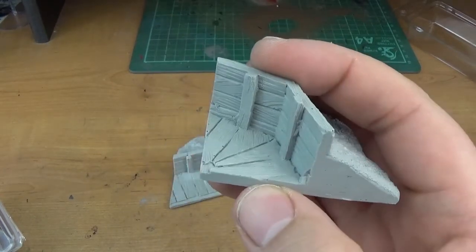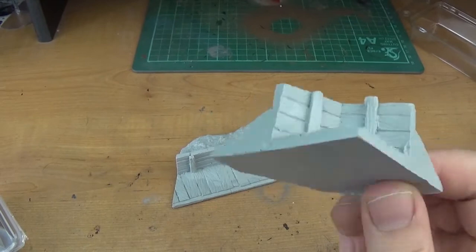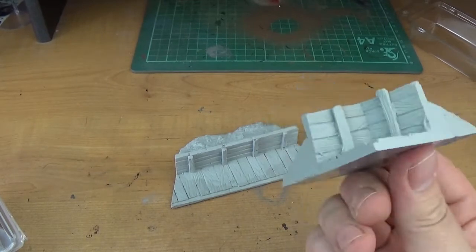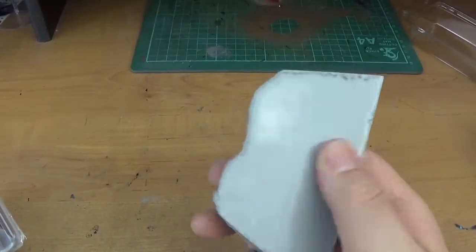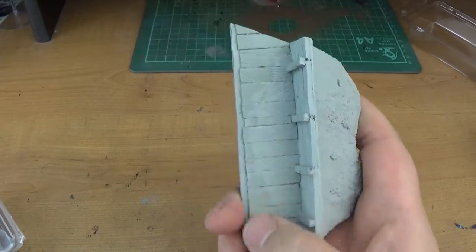40k, Age of Sigmar, or any of the other ones. It is 28mm scale obviously, so Flames of War wouldn't be any good, or Epic 40k of course. But really good. It's not quite as light as Forge World resin, but I presume it's not as brittle either, which is a good thing.